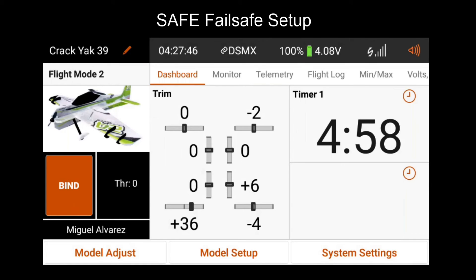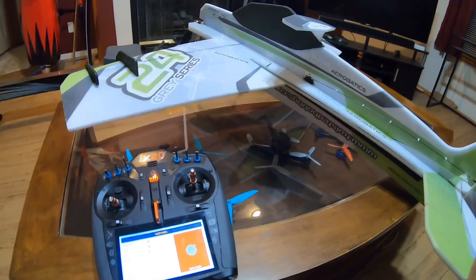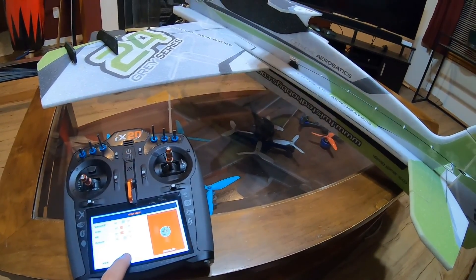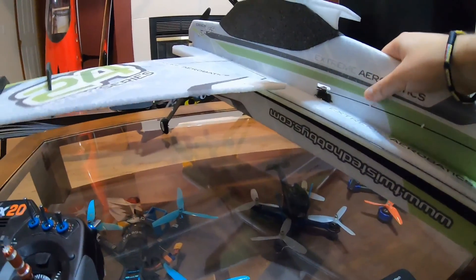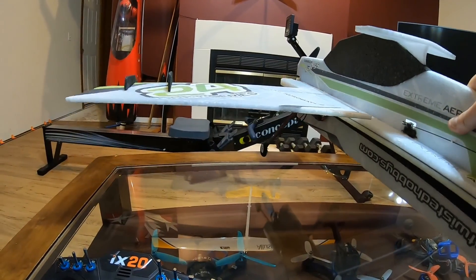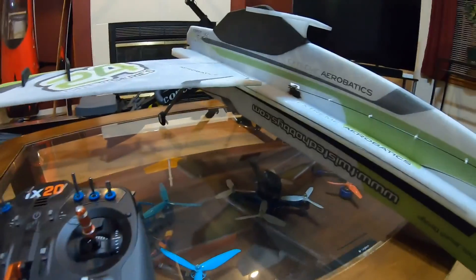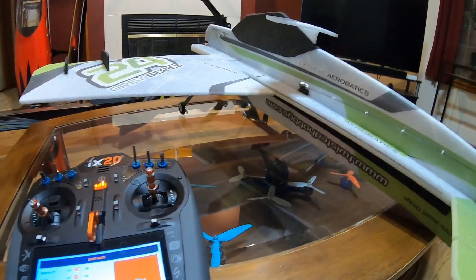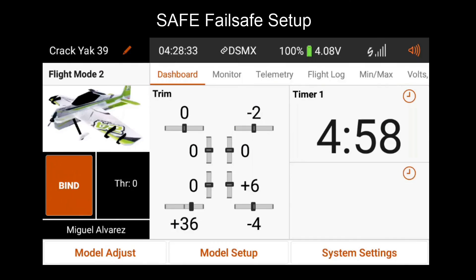To test safe fail-safe, you can disable RF on your model either by turning it off or by using the RF off functionality in the iX radius. Once you do this, you should see the model trying to achieve the angle that was set. When you enable RF again, it should go back to normal. This concludes our video on fail-safe functionality for the AR637T. Thanks for watching.